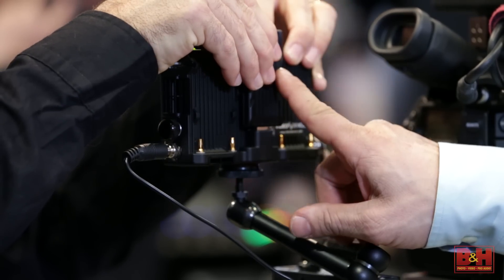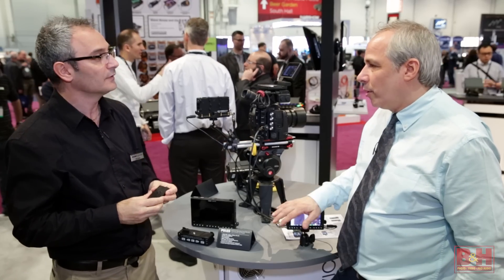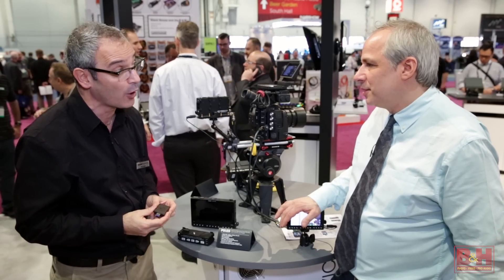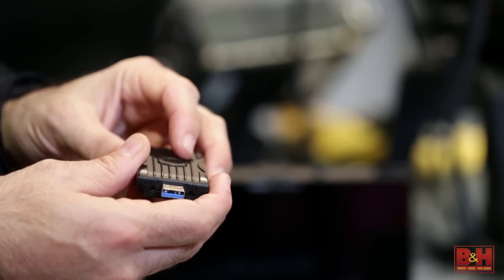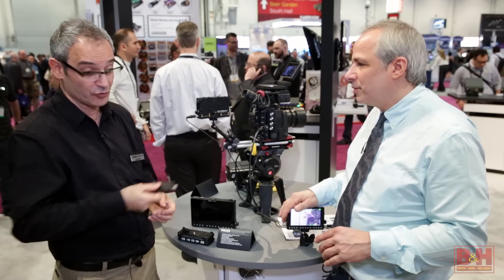You can get the Speed Drive enclosure empty and fill it with your own M-SATA drive, or get it pre-populated — they'll offer a 240 gigabyte option. You don't need an extra reader or anything special; it's just like a thumb drive. Record to it, pull it out, and plug it straight into your computer.